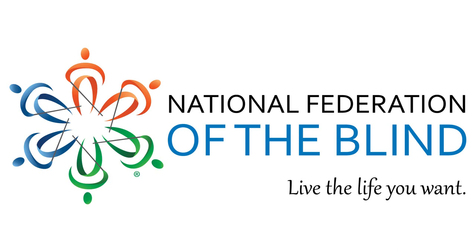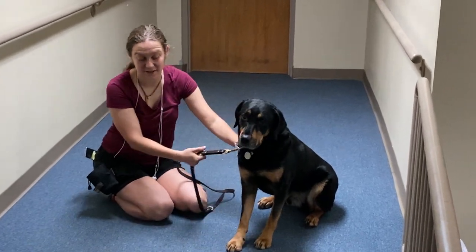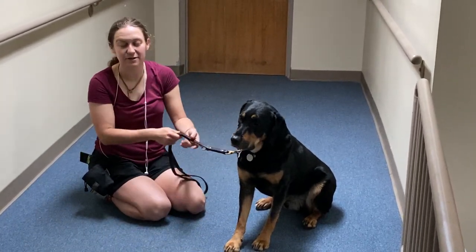National Federation of the Blind. Live the life you want. Hey, I'm Georgie. This is Loki. He's my guide dog. He's not being a guide dog right now — he's just being a dog.